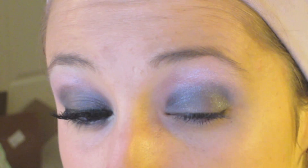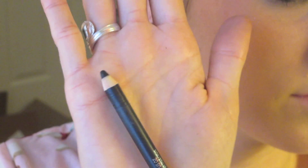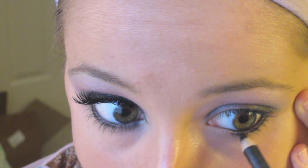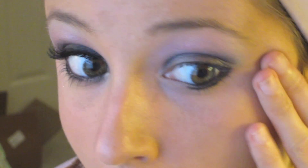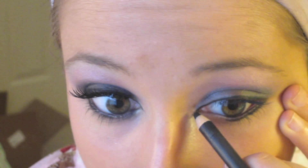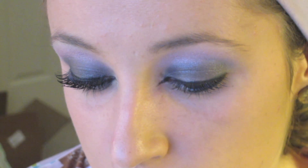Next we're going to do our eyeliner. Start by taking a kohl pencil in black and trace your waterline and do your lower lash line. Don't worry about making this perfect because we're just going to go back and smudge it later. Then trace your upper lash line as close to your lashes as possible. Drag the color out past your tear duct area to elongate your eye. If you mess up, just go back in with a Q-tip — this is going to make your eyes look a little bit bigger if you have small eyes.